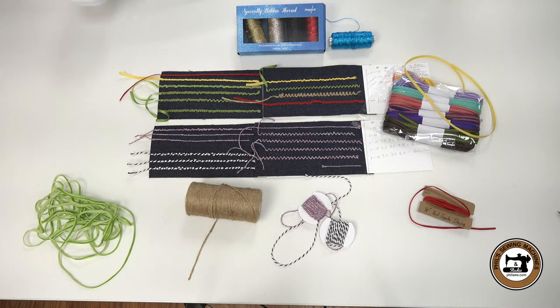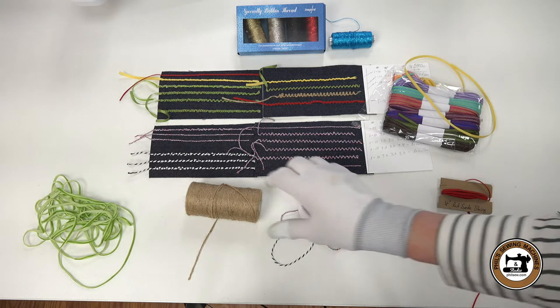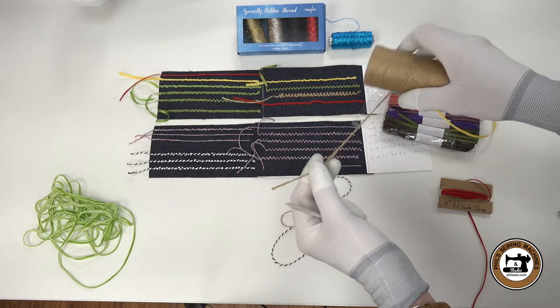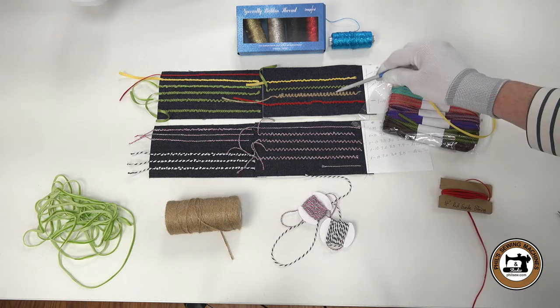I also tried jute string. I thought that would be kind of a neat look — the natural look to it — but the jute string was really kind of on the coarse side. It wasn't easy to work with, and also, if you notice, it's very fuzzy. I think after a while it would make a buildup in your machine.